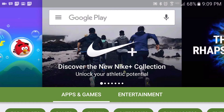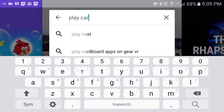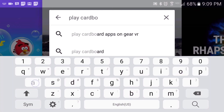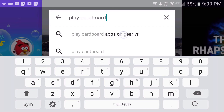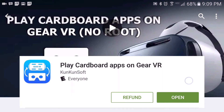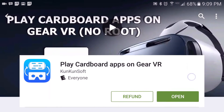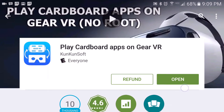I will have a link posted in the description, but if you head to the Play Store, do a search for 'Play Cardboard apps on Gear VR' and then tap it right there.